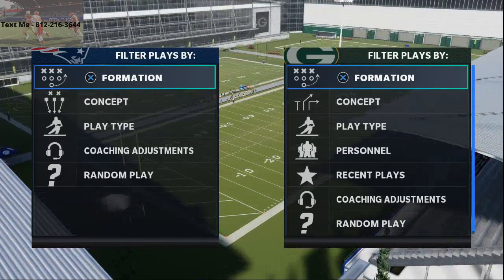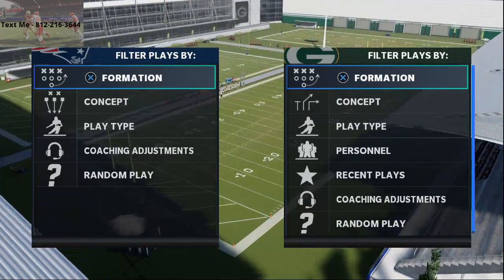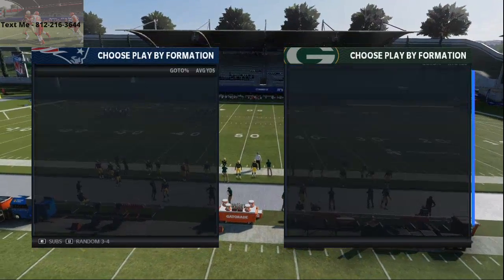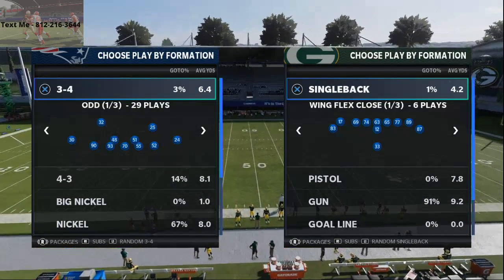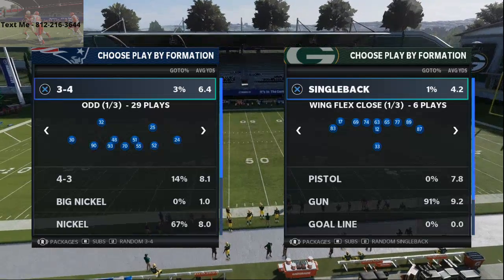In today's video, I'm going to be breaking down a very solid A-gap pressure out of the Baltimore Ravens defensive playbook. This will be found out of several different defensive playbooks, but we're going to focus on it out of the Baltimore playbook.